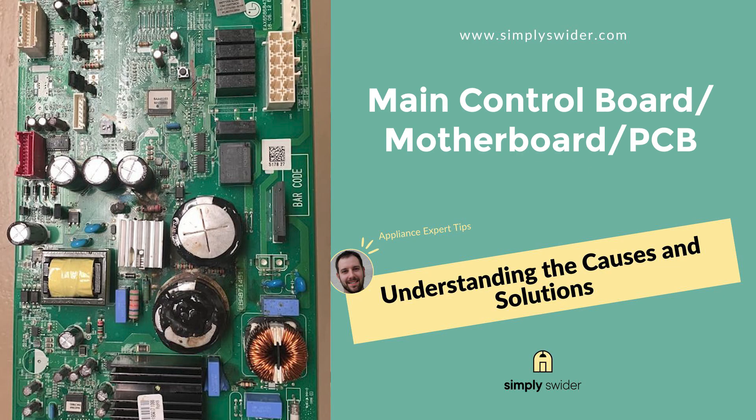Moving on to the brain of your refrigerator — the main control board. This thing coordinates every single function in your fridge, from the compressor cycling to the ice maker. Problem is, it's also the most vulnerable part when those voltage spikes hit. These boards are packed with tiny electronic components that just can't handle anything much beyond normal household voltage. When the power comes back at 200 volts or more, it's like trying to drink from a fire hose — something's going to break. You'll know you've got control board damage if your fridge won't start at all, the lights are acting weird, or you're hearing strange clicking noises. I remember a guy whose GE fridge started making a rapid clicking sound after a power outage — opened it up and found the control board was trying to send signals but couldn't complete the circuits.